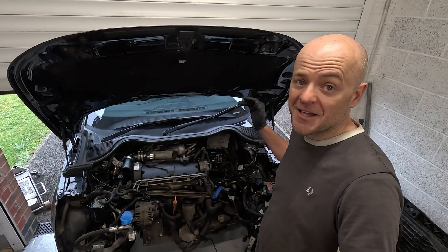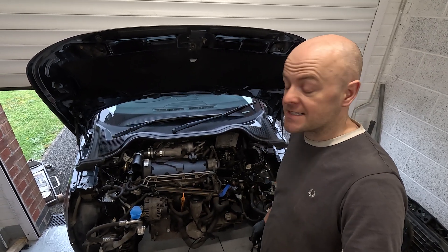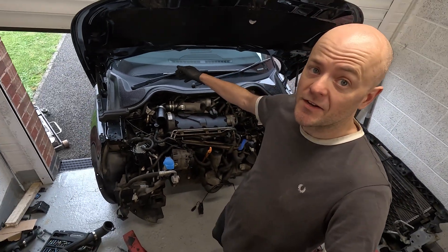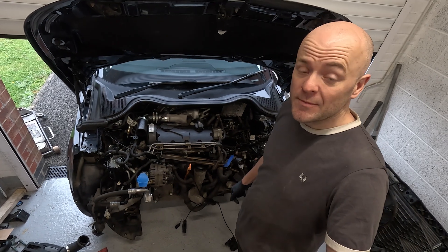I was expecting to have to make custom mounts and custom drive shafts. However, that doesn't seem to be the case. So we're in — we've got the engine mounted, we've got the wheels back on the car, and the car is on the deck. It's a pretty mad one to be honest.